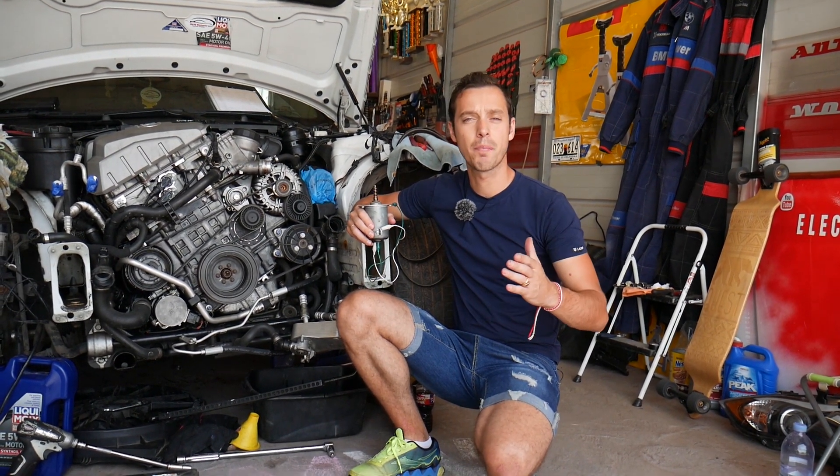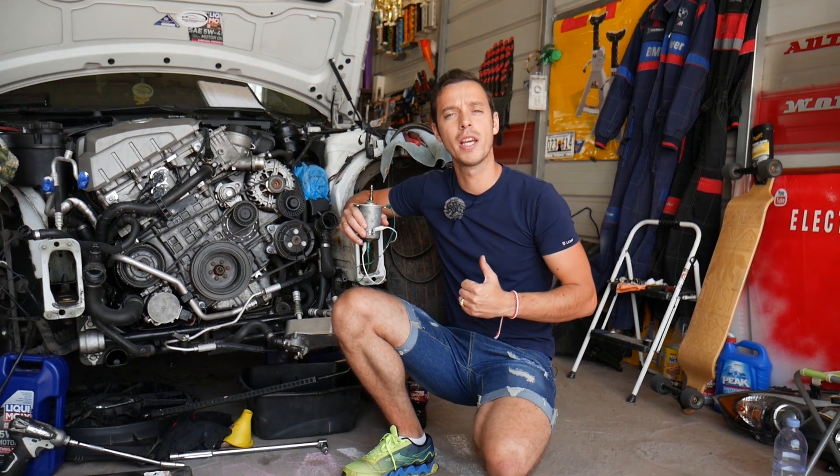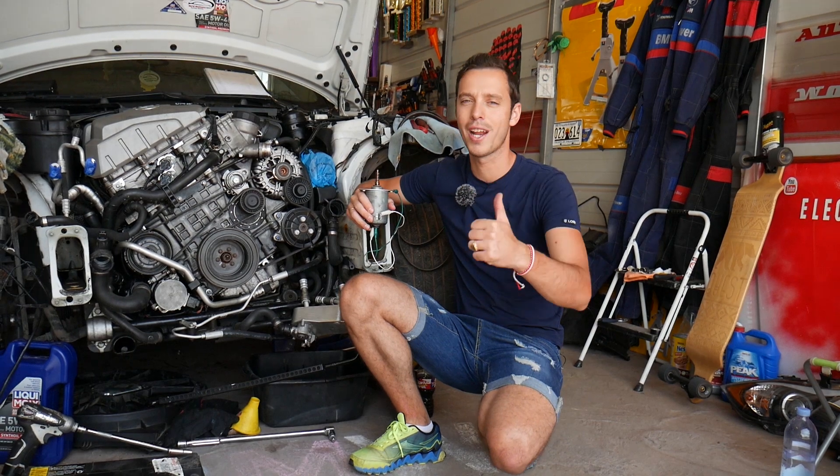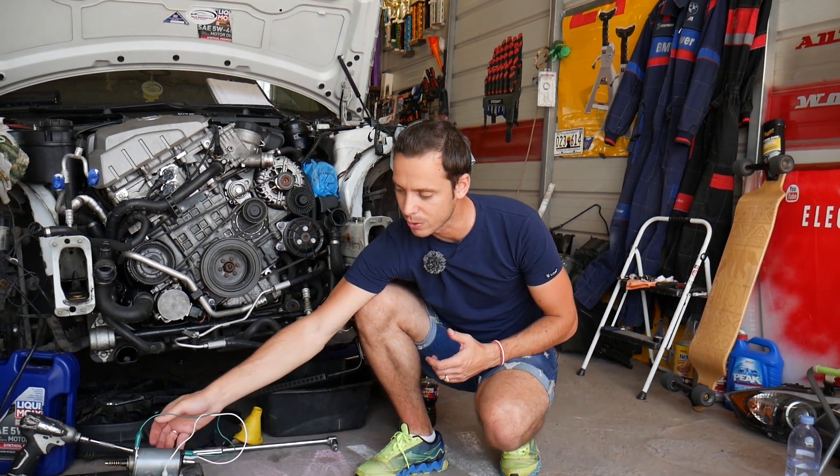Every single car we get at the shop, we make at least 200 free repair videos. Why do we do that? Because our mission at the shop is to save you as much money as we can. All we need in return — please subscribe to the channel and like the video so we can keep providing this free information.